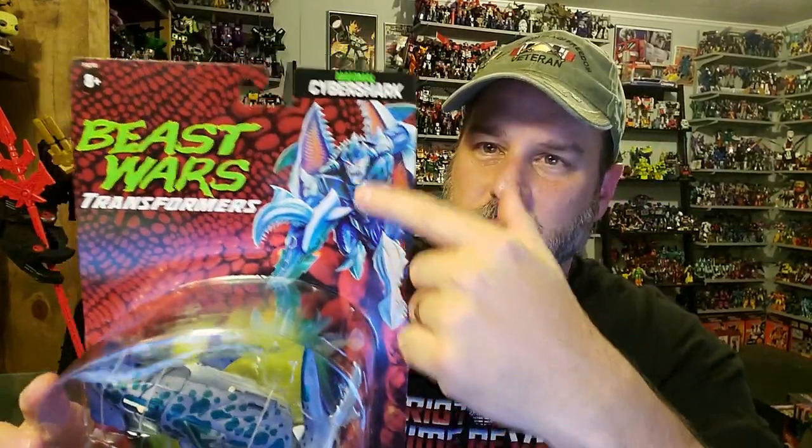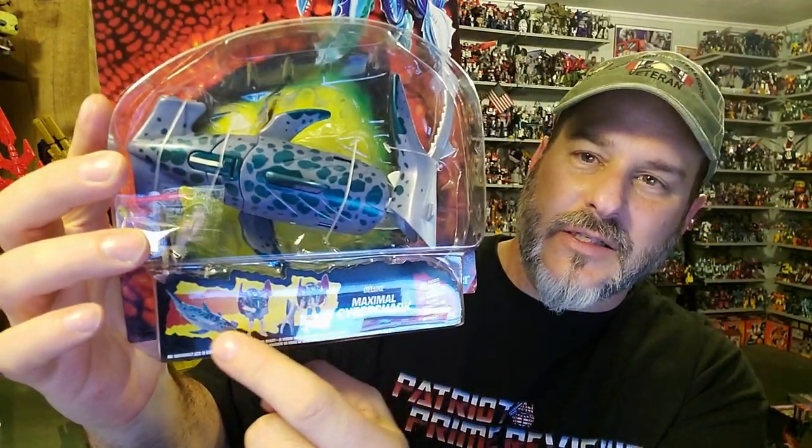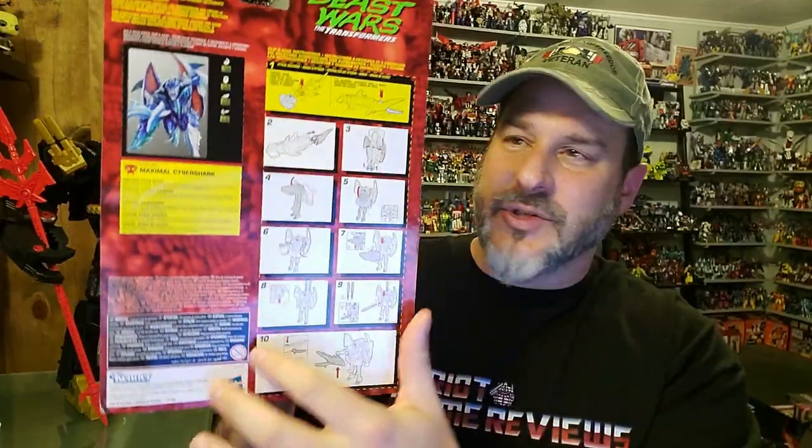So let's take a quick look at the packaging. We've got Beast Wars Transformers, some great artwork of CyberShark right there. CyberShark himself behind that big plastic bubble. Maximal CyberShark right there showing his transformation. The back of the package has his file card and the instructions.